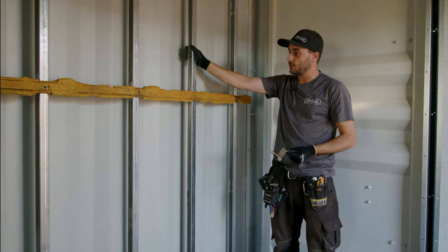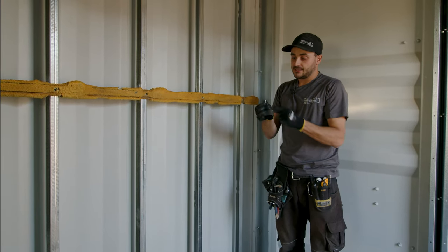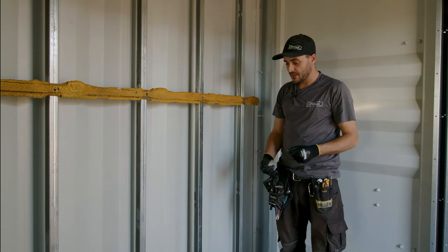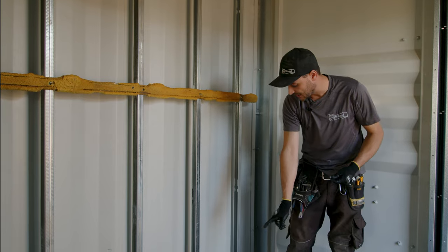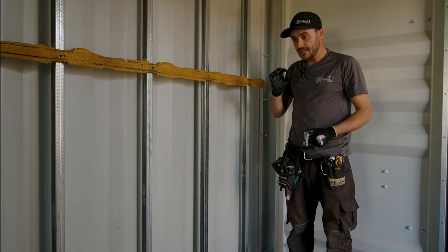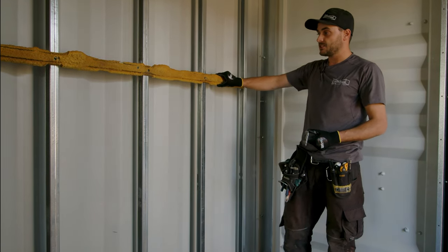Once you've got your top track and bottom track in, you can walk through one by one and snap in your studs, then use your self-tapping sheet metal screws to connect them. A lot of times we only connect them on the outside, not the inside, because it's pretty much impossible to get in there — and that's fine as long as you're using the furring strip.